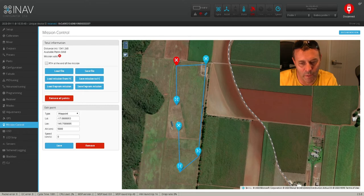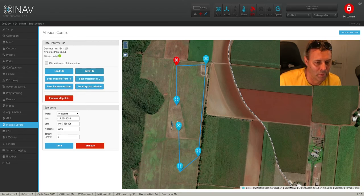Once that's all done and you're happy with all your settings and you've got your switches assigned, you save the mission to the flight controller. Mission valid. Okay, so that's what we've done — mission has been saved to the flight controller. That's saved to the flight controller, so technically that's all ready to go once you get out to the field.